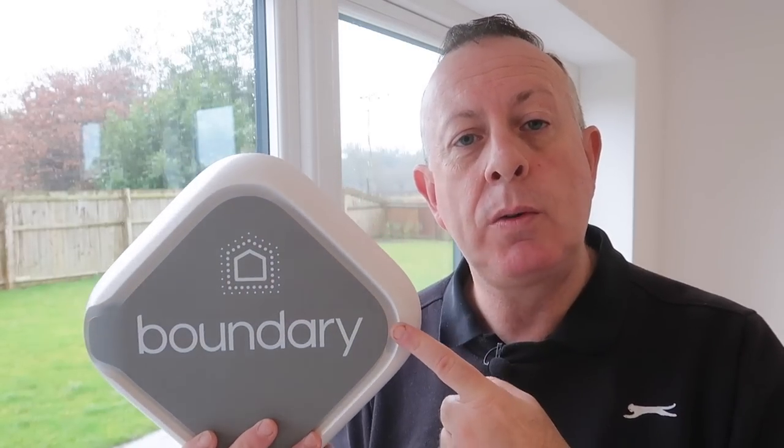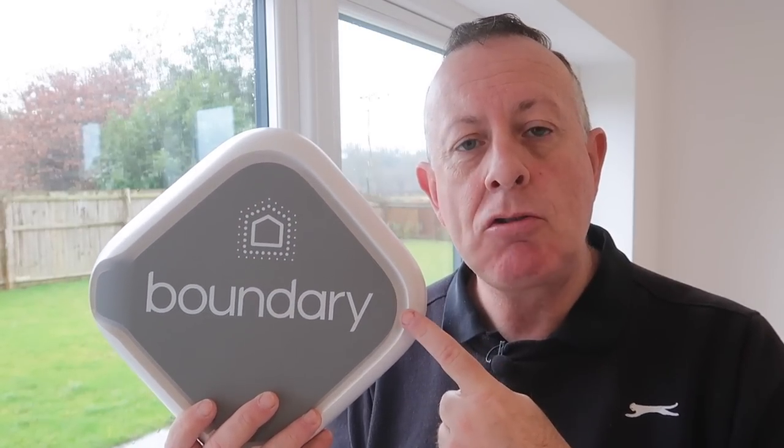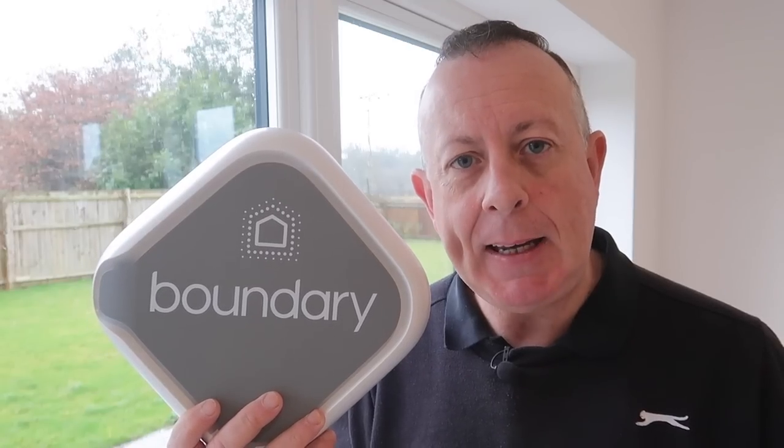When it comes to security in my new house, I've upgraded the locks and installed the CCTV system, so all that's left to make this a really secure home is to install an alarm system. Today I'm going to show you how I install this really easy Boundary alarm system that's completely wireless.